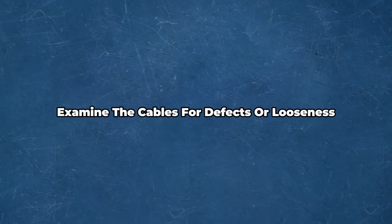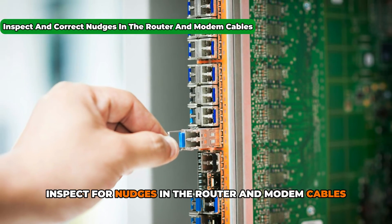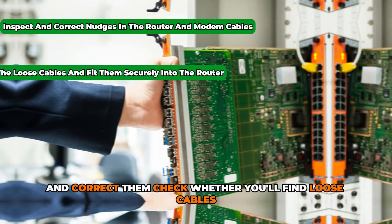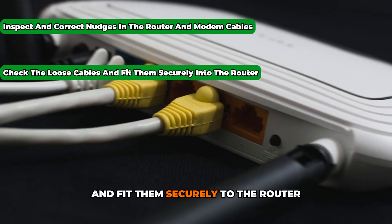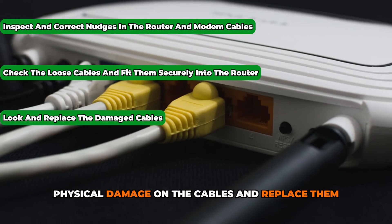Examine the cables for defects or looseness. Inspect for kinks in the router and modem cables and correct them. Check whether there are loose cables and fit them securely to the router. Look for visible physical damage on the cables and replace them.